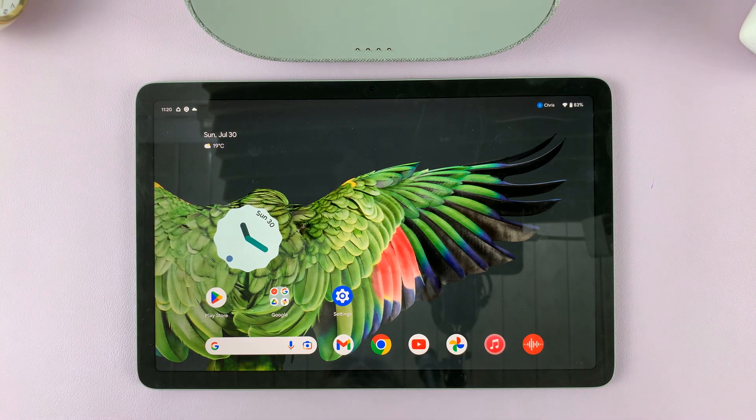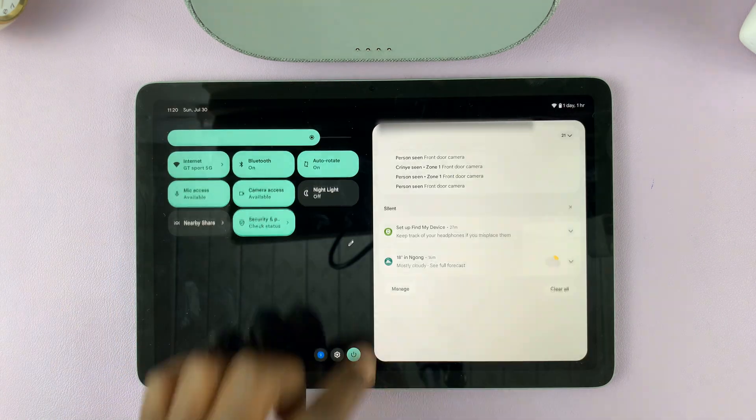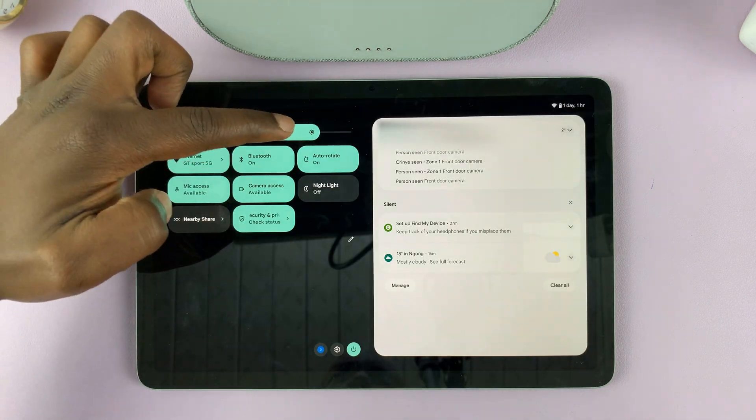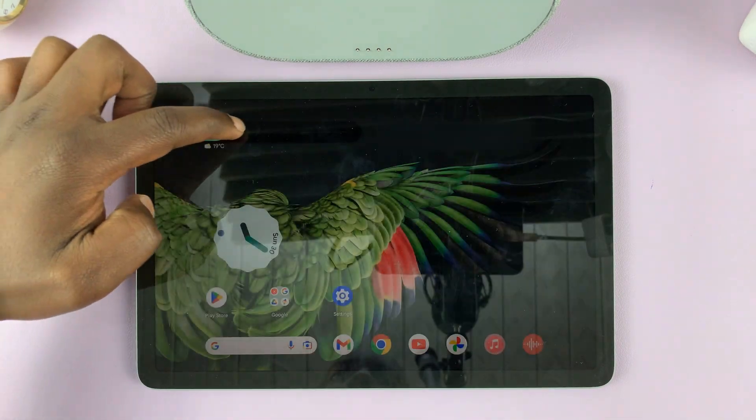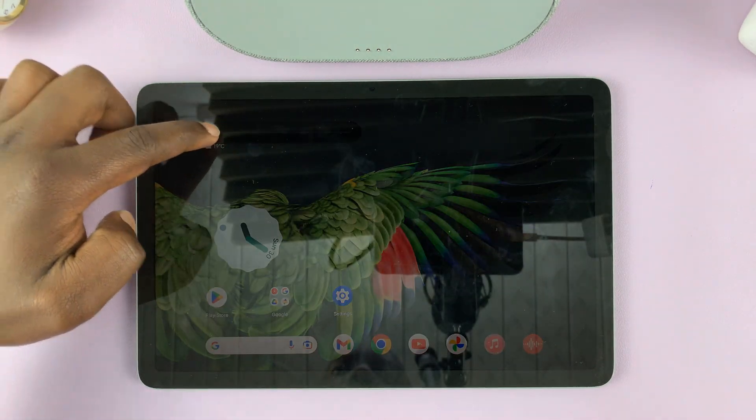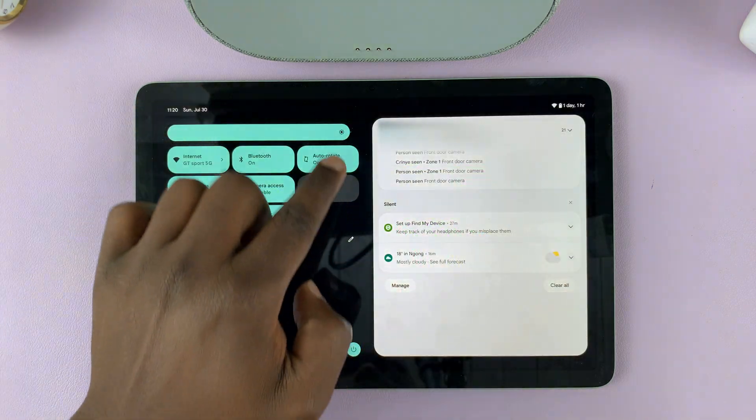To adjust the screen brightness on your Google Pixel tablet, all you have to do is swipe down and then you should see the brightness slider at the top, which you can use to reduce or increase the screen brightness manually.